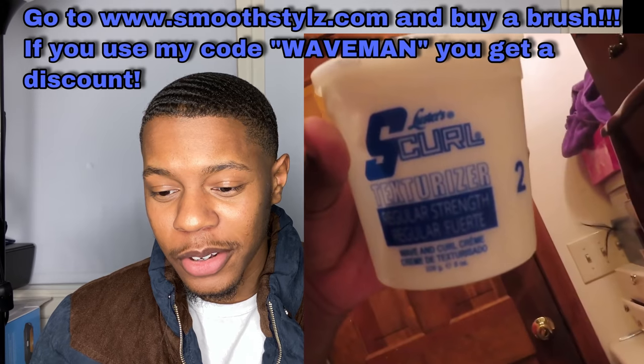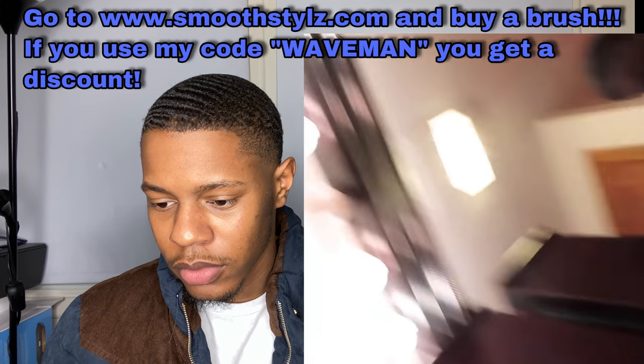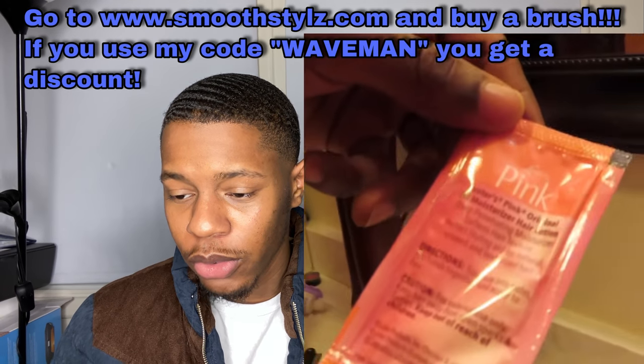Come on man, you need to edit this stuff. Rule number one: this music you got in the background, you need to turn that off, especially if it's copyrighted music. Save the music for when you're editing the video. And rule number two: when you're doing a long video and you have to put down the camera to grab stuff, just edit that part out.